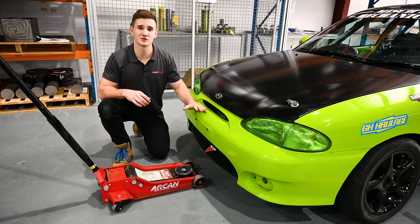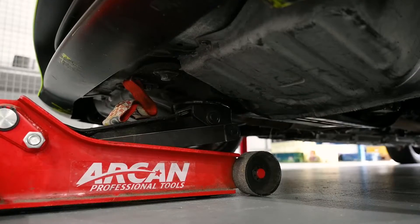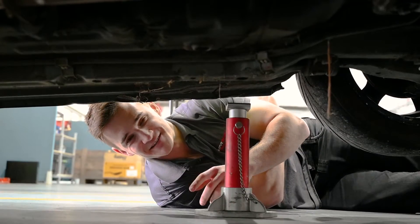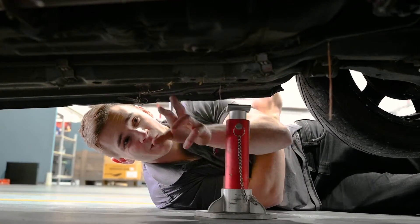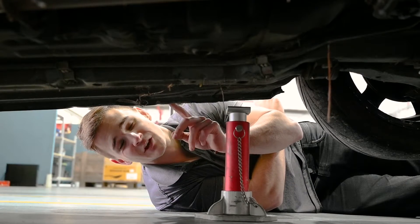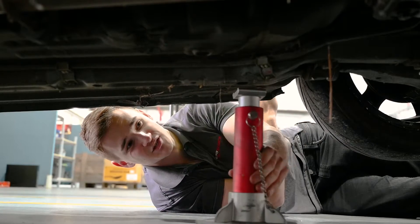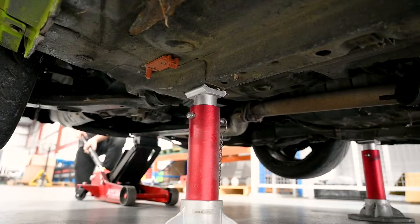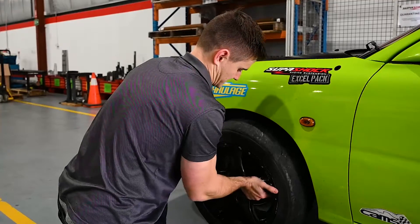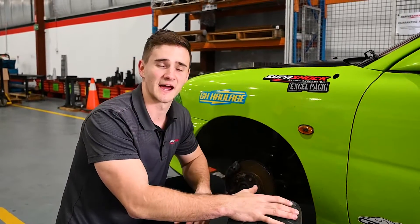We're jacking from the front crossmember just behind the front tow point here. Now that I've got it up, we'll be placing the jack stands. There are two spots you can do this: you can do it on the main chassis rail or you can do it on the sill. I'd be careful about doing the sill though — more often than not, especially on these cars, you catch them rounded off. So we're going to opt for the chassis option. Gently lower the car onto the jack stands. It's always a good idea to put the wheels under the car, just as an extra layer of safety.